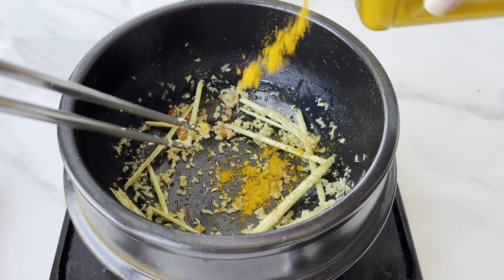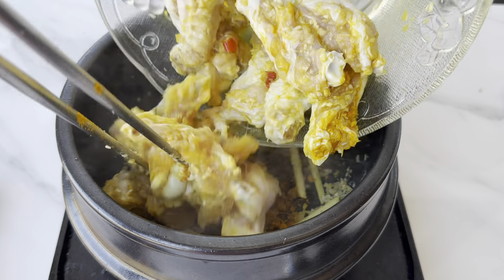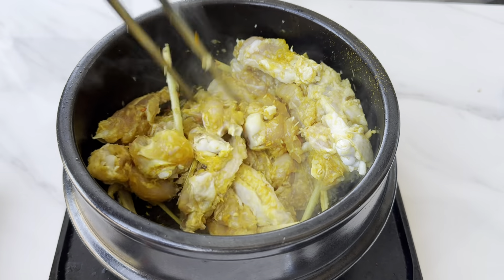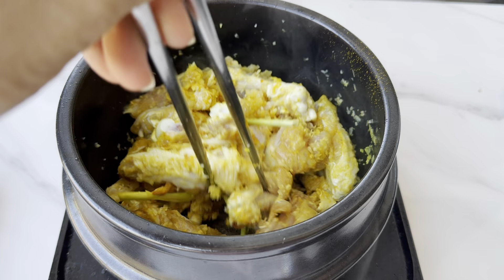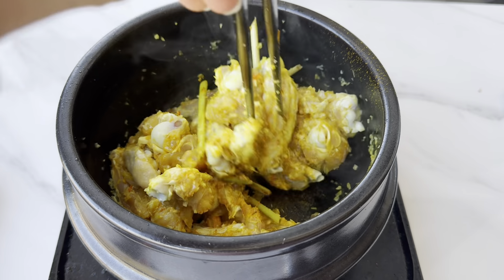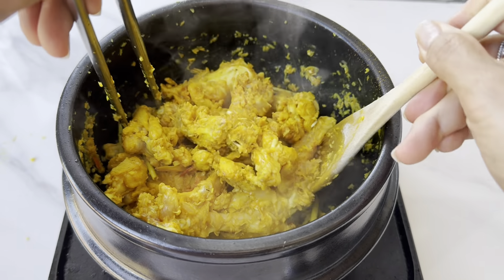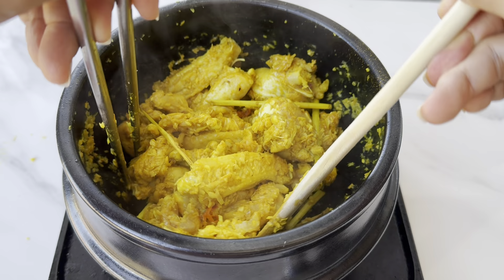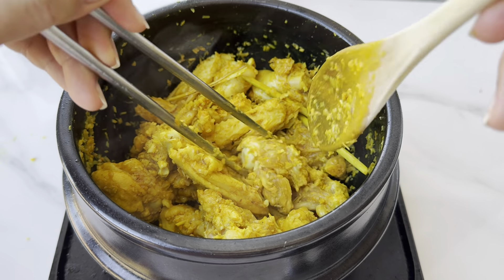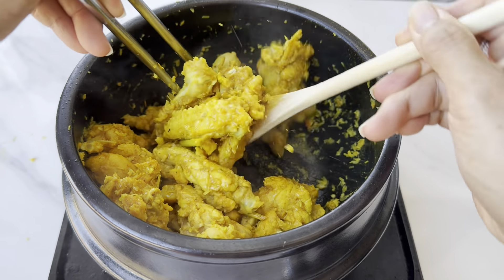Add in more turmeric. Add the marinated chicken and mix around. The turmeric helps to create the vibrant color — look how beautiful the color is. If you don't have fresh lemongrass, you can use the frozen one. Sauté this for about 2 minutes.